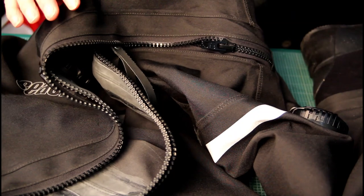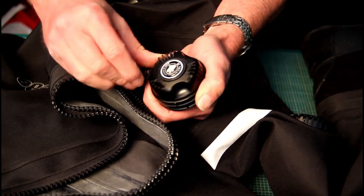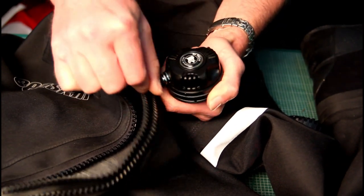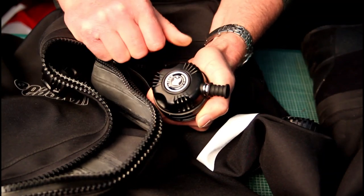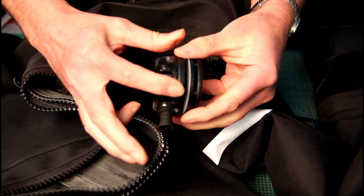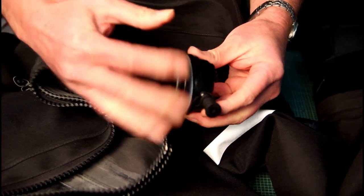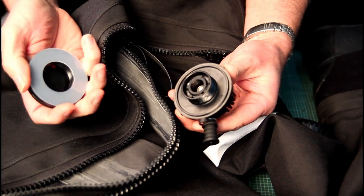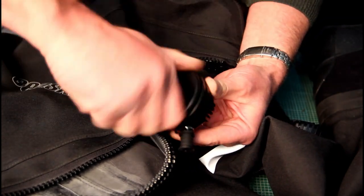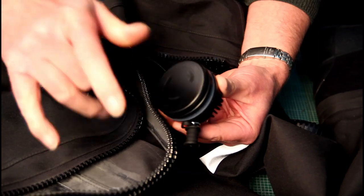On Sci-Tech valves, the inflation valve is slightly more complicated because of its design feature of being a complete 360-degree swivel. There's nothing to grip, so you can't use the nipple as your grip — you have to grip this part of the valve, holding it steady, then tighten the locking nut down on the back. All Sci-Tech valves are fitted with a washer which enables the back to spin very easily on the suit.